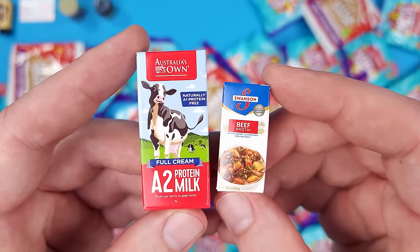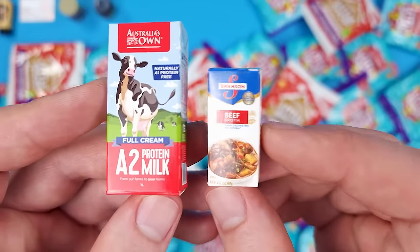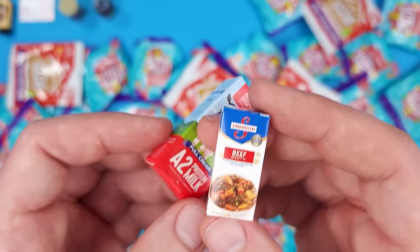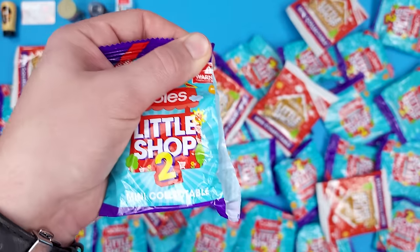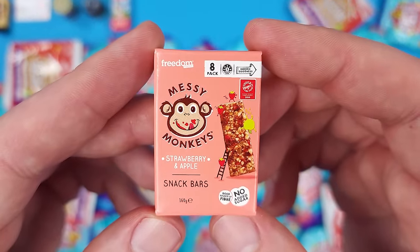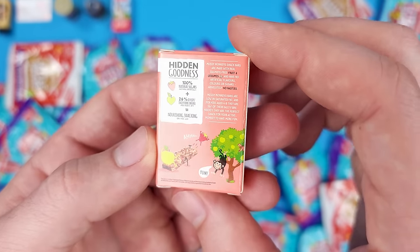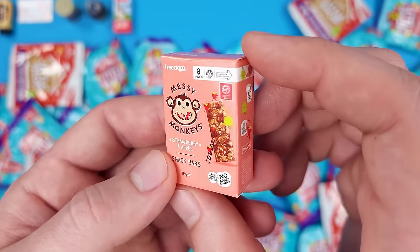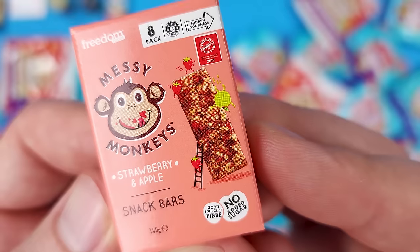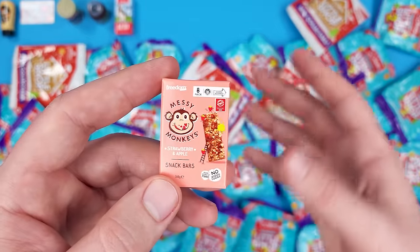This is the Swanson's Beef Broth at 907 grams. I just wanted to show you how small it is compared to the milk carton. Next we got another box — the Freedom Messy Monkeys Strawberry and Apple Snack Bars. Once again, it's an Australian brand that hasn't made its way up here to the US, but they do look delicious. They are a little bigger, which is probably going to be the case moving forward in this series.